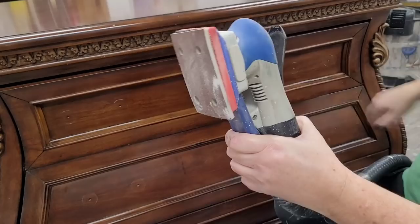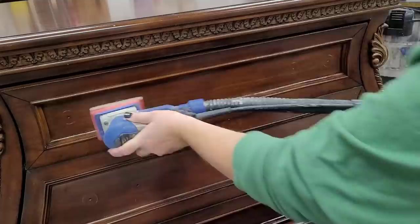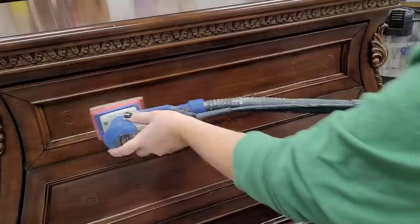This piece has a fairly shiny finish on it, so I want to give it a good scuffing. I'm going to take my sander — for scuff sanding I like to use one of their padded sponges in a medium grit — and go over the entire surface to take down some of the gloss. Once I'm done with my scuff sanding, I make sure to come back and re-wipe the piece down to remove any sanding residue.